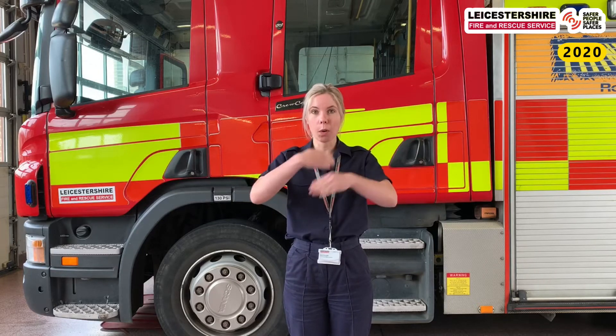So if our clothes were ever on fire — if we got too close to, let's say, a candle or an open fire — we need to do something called stop, drop and roll. The reason we do stop, drop and roll is to get the flames out of our clothes.